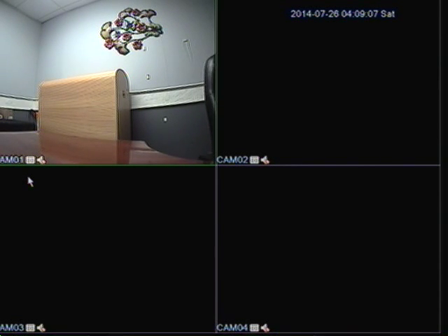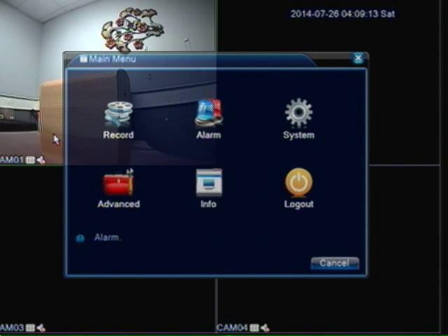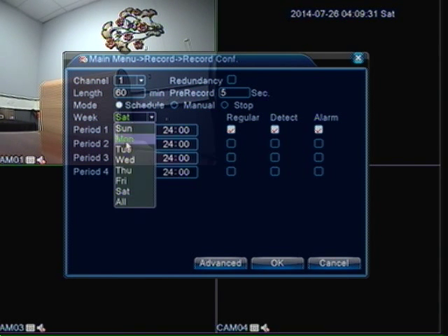Now let's get started on configuring your DVR to do that. We are going to right click then we are going to click on main menu. We want to go into record then record configuration right here. We are going to choose the channel that you want to record on motion. I am going to leave mine on channel 1 because I only have channel 1 camera hooked up. On the week down here I am going to choose all.